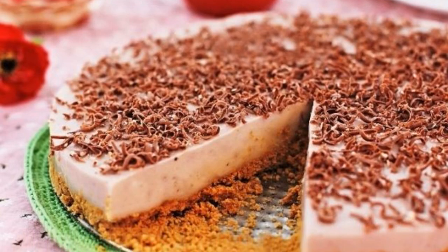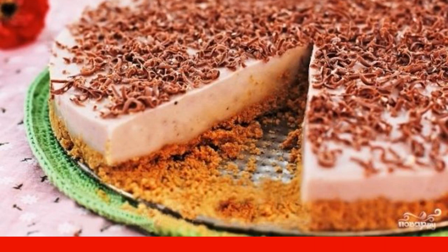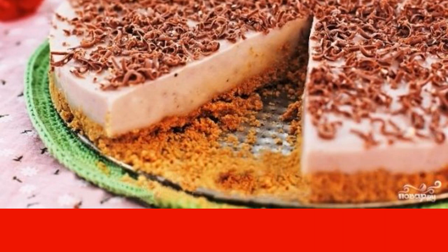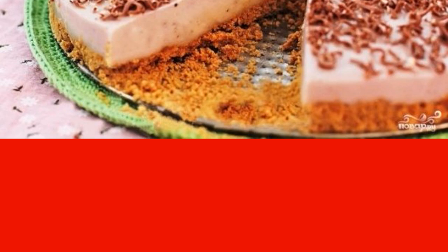Do you want to surprise your relatives with a fabulously delicious and unusually tender dessert? Then I suggest you cook a light and tender banana cheesecake. This dessert deserves the highest praise, and the recipe is simple.